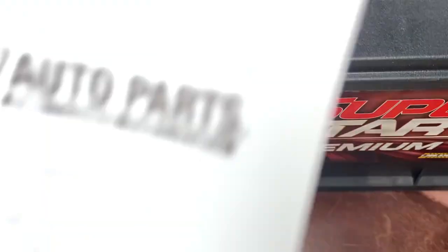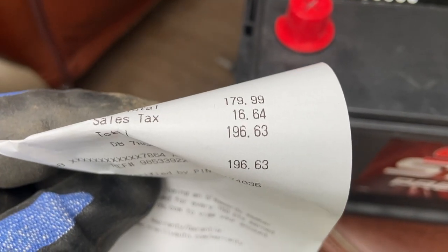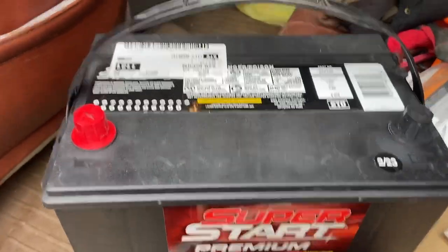I'm an O'Reilly guy, so I went to O'Reilly's and got this battery for $196, $22 core charge, two-year warranty. All right, so let's get this thing installed.